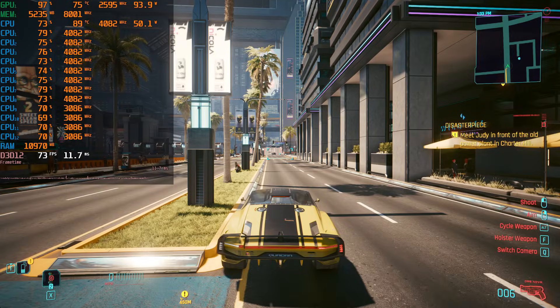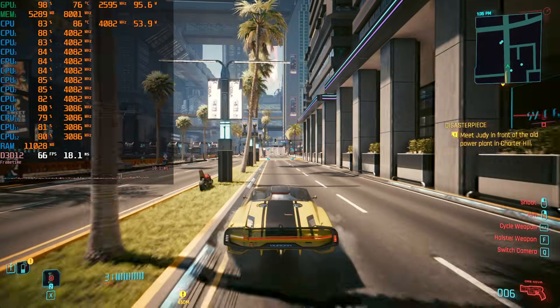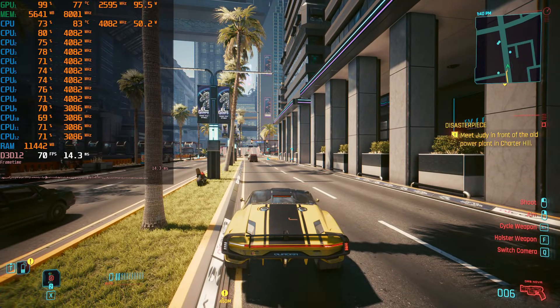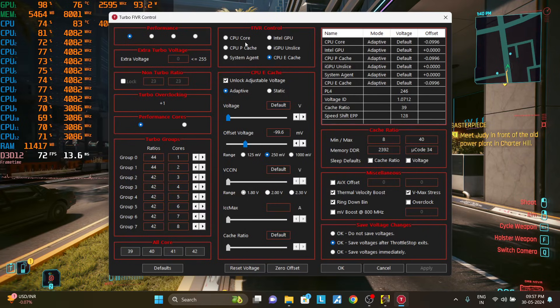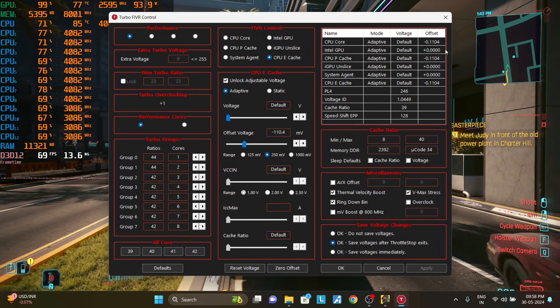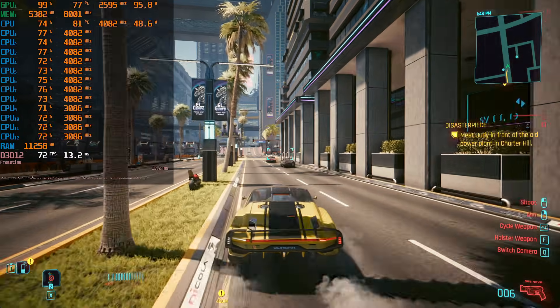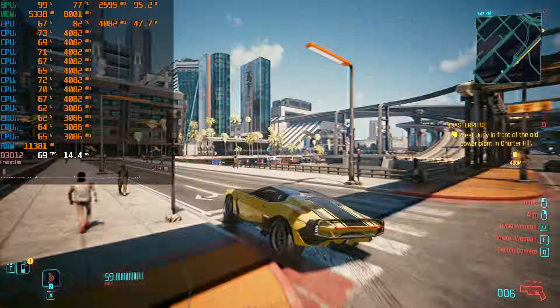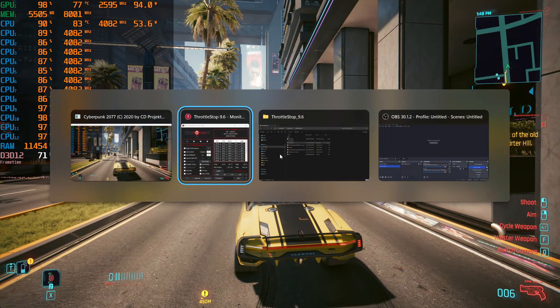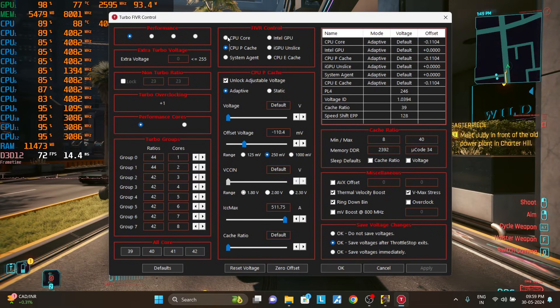Switch back to your game or benchmark and test for stability, performance, and temperatures. If there are no crashes, go into your FIVR Control and lower the offset voltage further. Apply and then test again. Repeat this until you hit a crash — either your game will crash or your entire system will crash. No worries, you can just force restart your laptop by pressing and holding the power button. If you crash the system, that means you have gone too far. You just have to go back to your previous stable offset — simple as that.